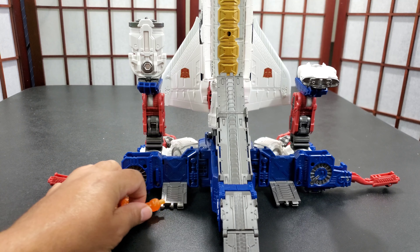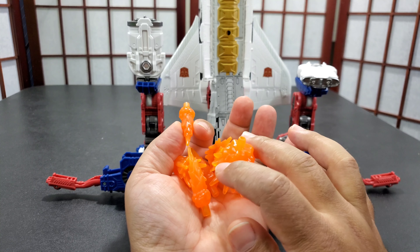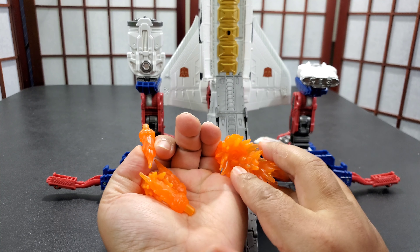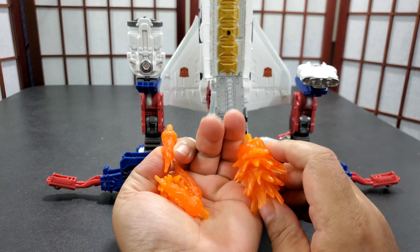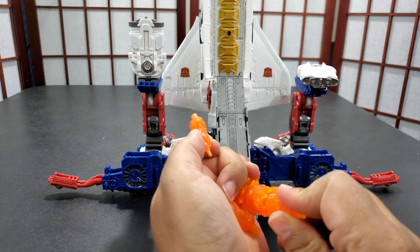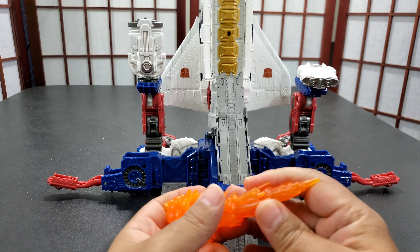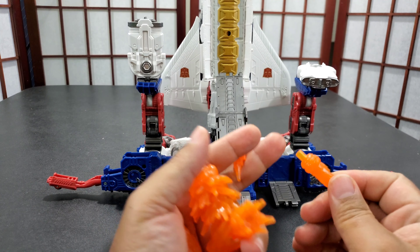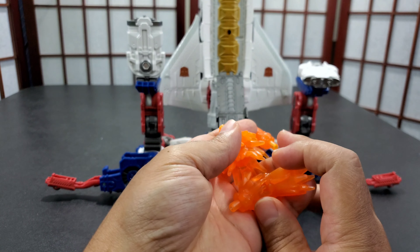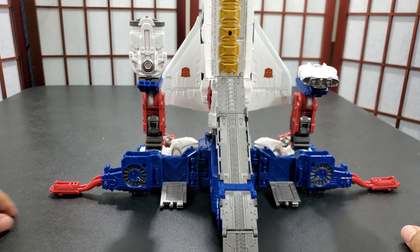So then you have these. It's funny because when I did the Scorponok review I was talking about how few blast effects he comes with — this comes with a bunch. You have these that you can stack, you can make them do all types of stuff, they all come apart. It's like a progressive blast effect, so it can be one big giant blast effect like this. Usually you have three of the tips, the little ones — that's what I usually use, put them in the rockets in the back. These I don't really use that much, but you have options. Options are always good.